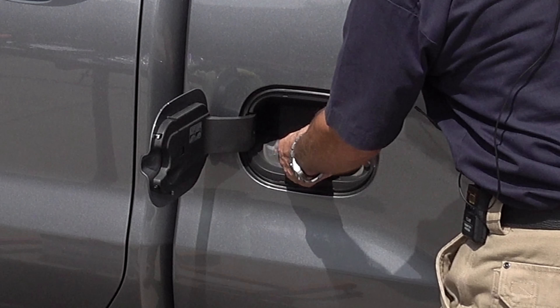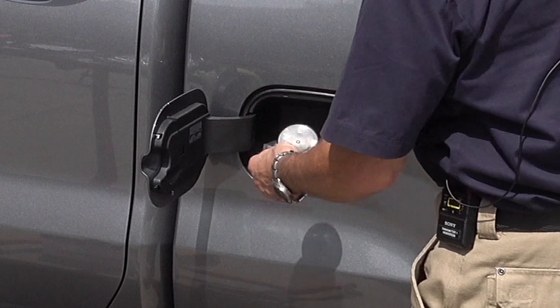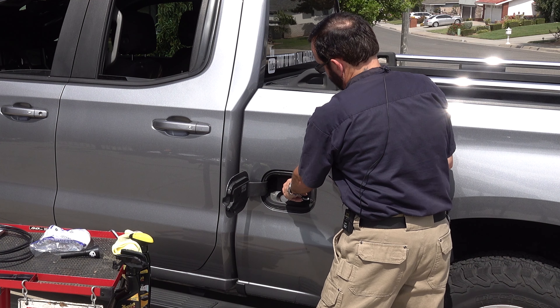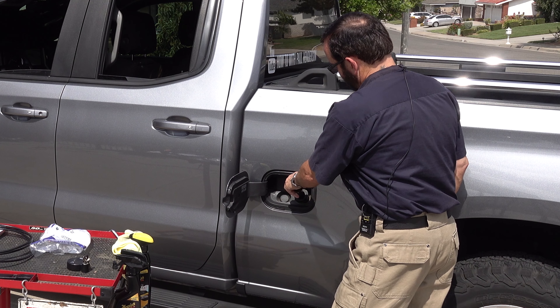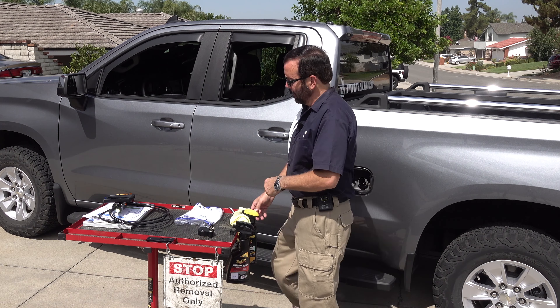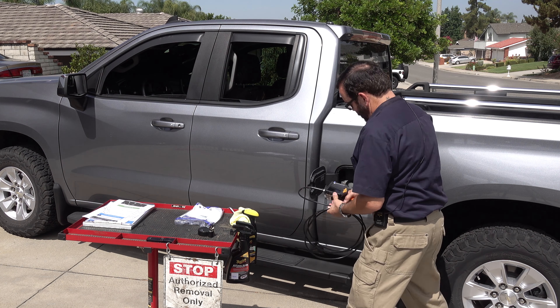You could pull it off if you want, but like I said it is a theft deterrent. It just goes on like that, and when you want to put gas in your truck take your key, turn it, and then just lift it right off. So let's go ahead and see what is down inside this fuel pipe.